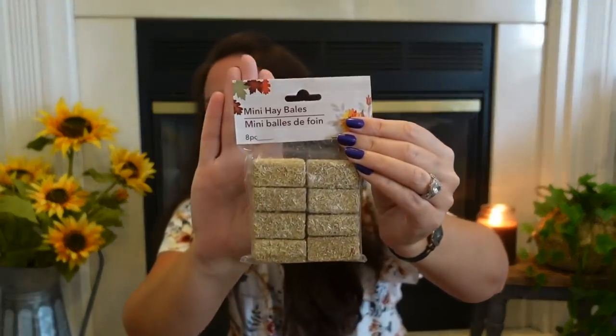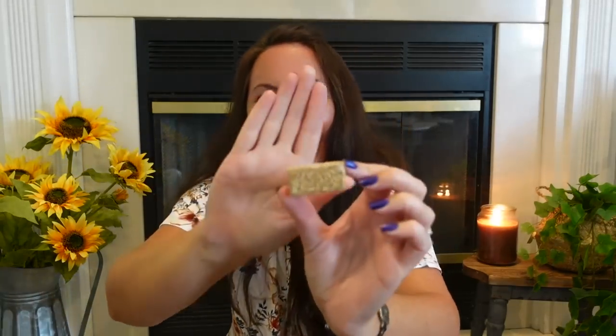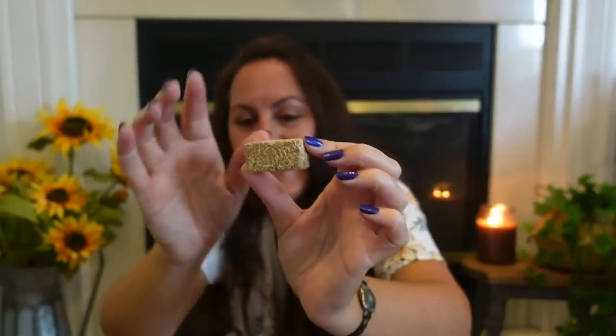Speaking of tiered trays, the little mini hay bales are back! If you couldn't find these last year, they are back. You get eight little bitty hay bales. Look how cute — you can stack them and put little pumpkins with them. They're adorable.